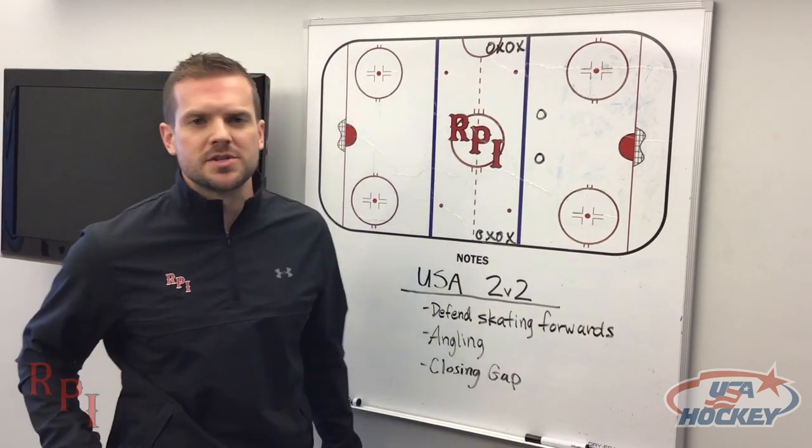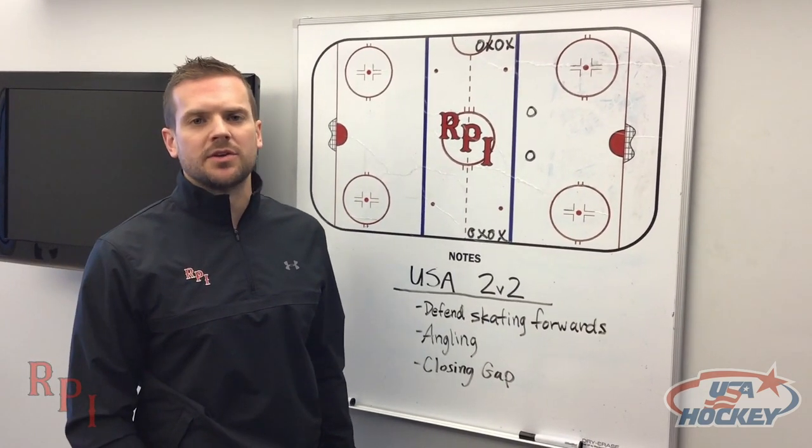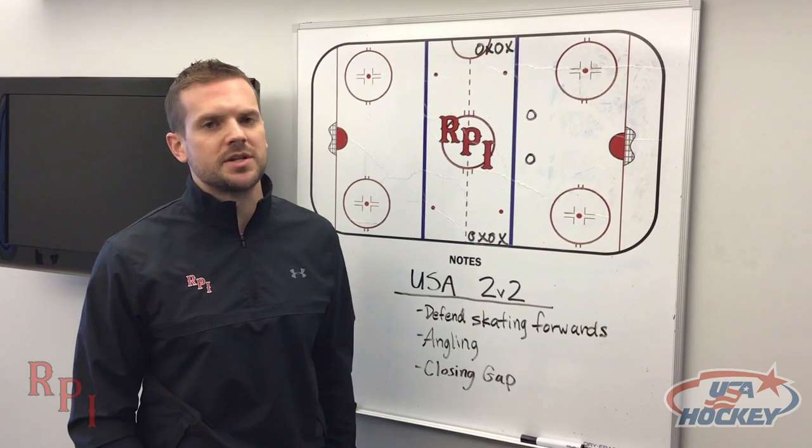Hey guys, my name is Scott Mosier. I'm an assistant coach at RPI. Today I'm going to talk about my favorite drill, USA 2v2.